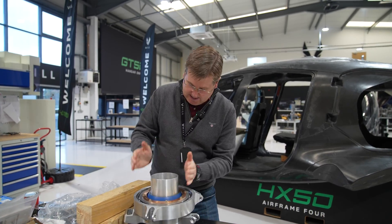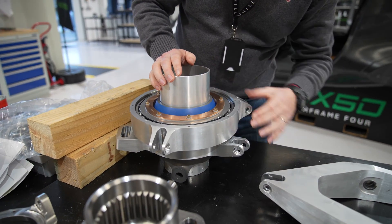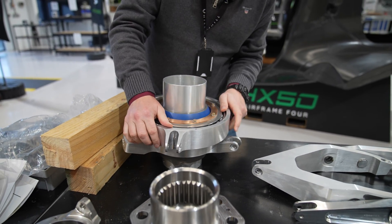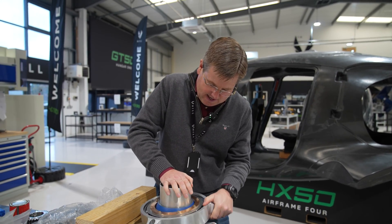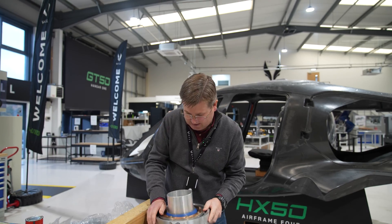What you can see here is the swashplate mounting tube, and you can see the spherical bearing in there — the rotating and the fixed part of the swashplate. You can see that the spherical bearing allows you to do all of the pitch and roll movements that you need within the swashplate.